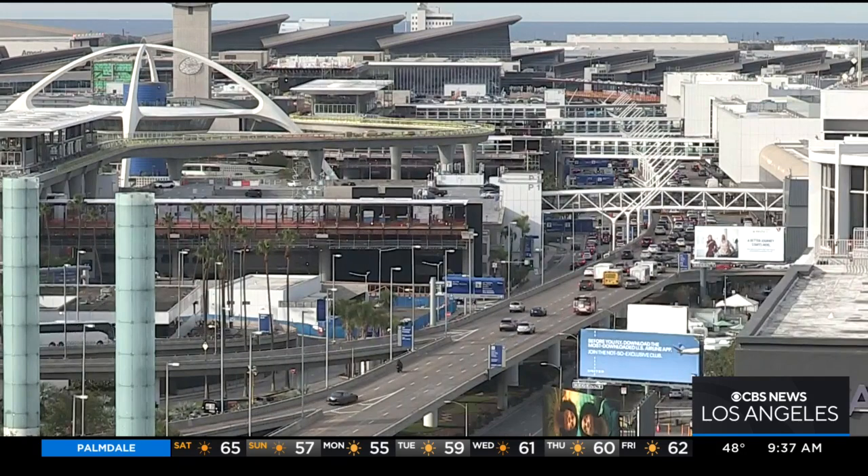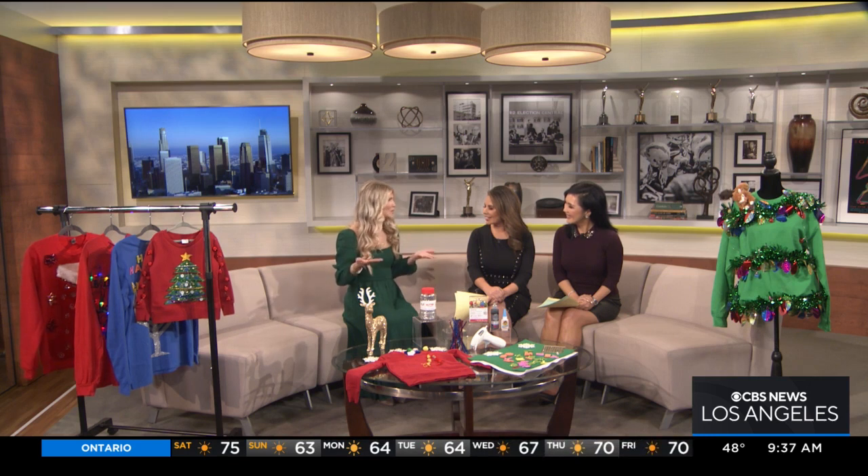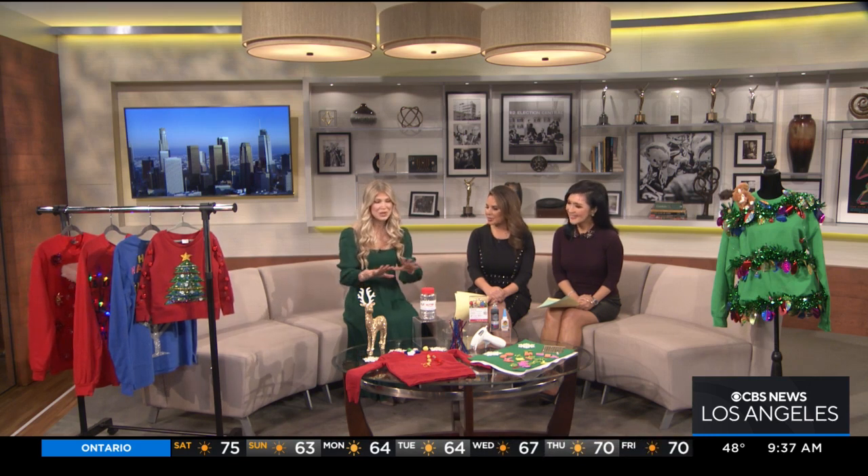Lifestyle expert Maggie Jackson joins us now to show us how to create those tacky holiday sweaters with items that can be found in your home or at a local craft store. It's not too late to get your tacky Christmas sweater ready, and these are so easy to put together — I think that's why this party theme is so popular. Also, it's inexpensive. Any old sweater that you have laying around your home, you can transform.